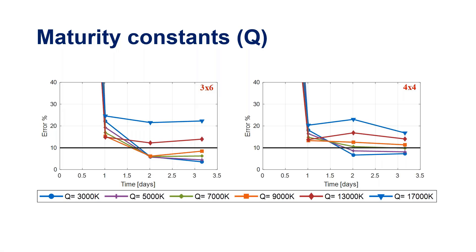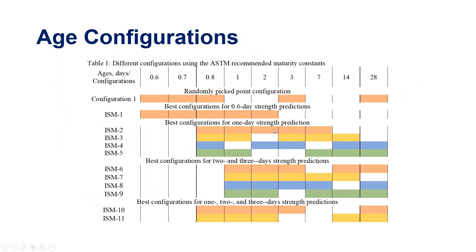Configuration was also a major variable we played with. For each batch we had nine breaking points rather than the five required by ASTM, then did mix-and-match combinations — for example, taking the first five points, or two from day one, two from days three and seven, and one at 28 days. We developed recommendations: if you want a one-day prediction, use this configuration; for a three-day prediction, use another. This will appear in the ABC guide coming out of this project.